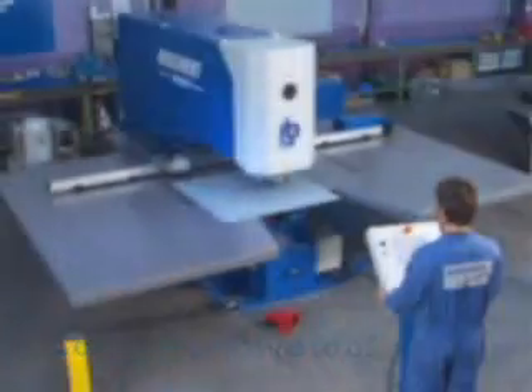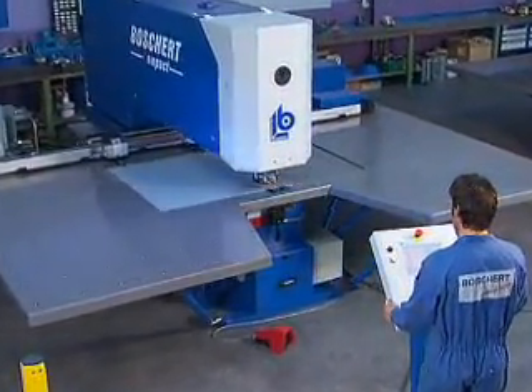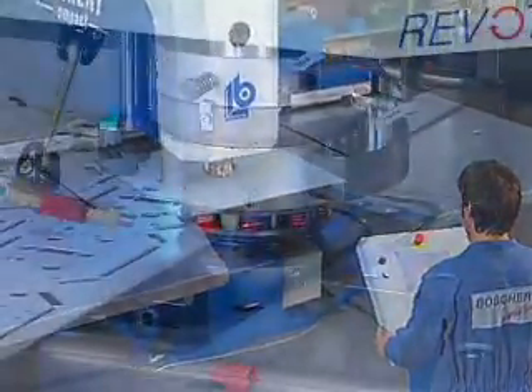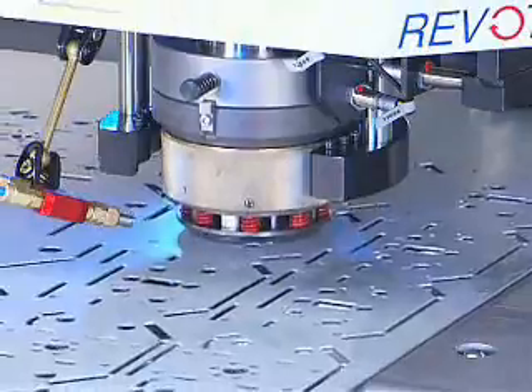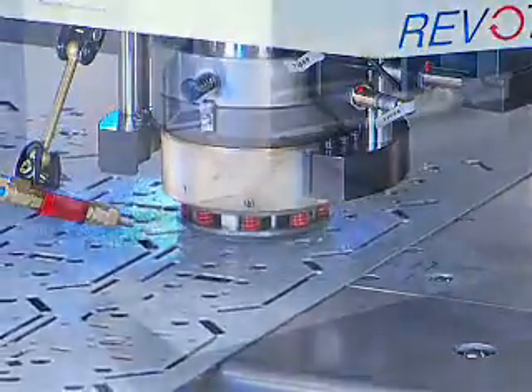In contrast to the Compact Standard series, the Compact Revo Tool series is equipped not only for the use of standard tools, but also for the use of the Revo Tool. This revolving multi-tool can be used for a punching force of up to 12 tons.